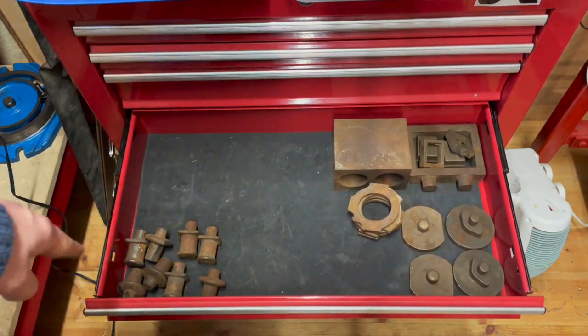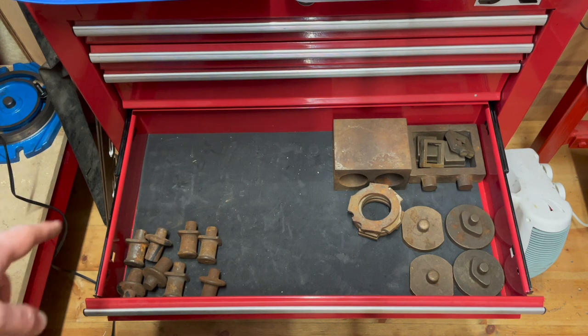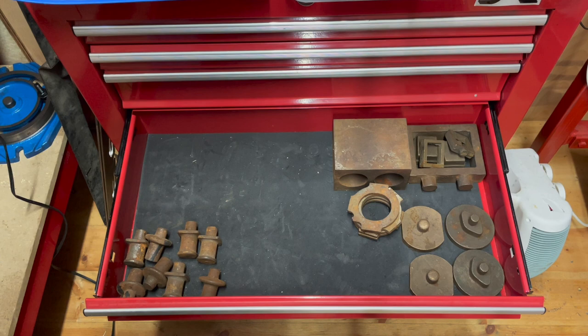In here we have the castings for the buffer housings. I have two designs of casting here and I don't think they're both for this locomotive, so I've got to figure that one out.